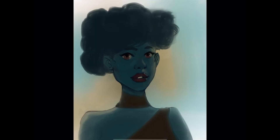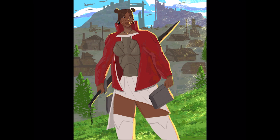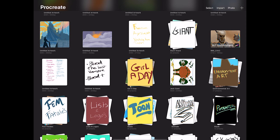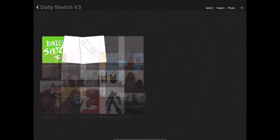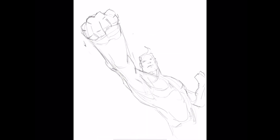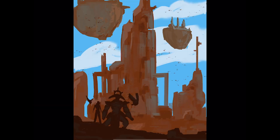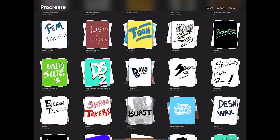I have conceptual folders for different artwork — this one is called 'Girl a Day,' where I try to do a female character sketch every day. A lot of this work you'll probably see on Instagram soon. I have folders with all my different types of work: things I want to come back to later, daily sketches, things to be colored in, character designs, environments.